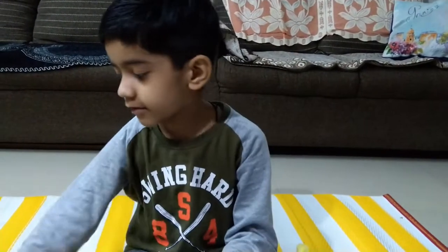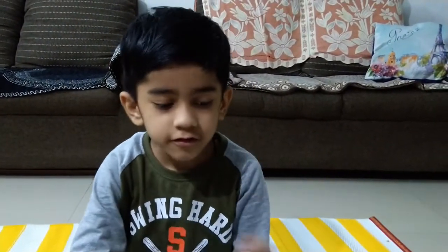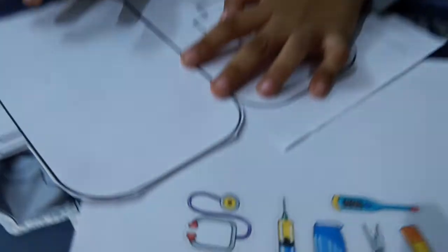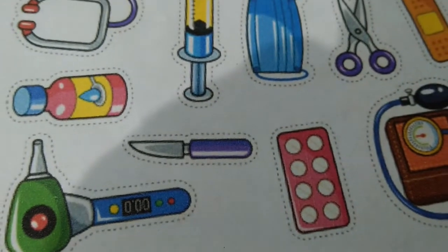So today we will make a Dr. Craft Stationery Black Page. First, you can print or draw these things — things of a doctor and a kit.